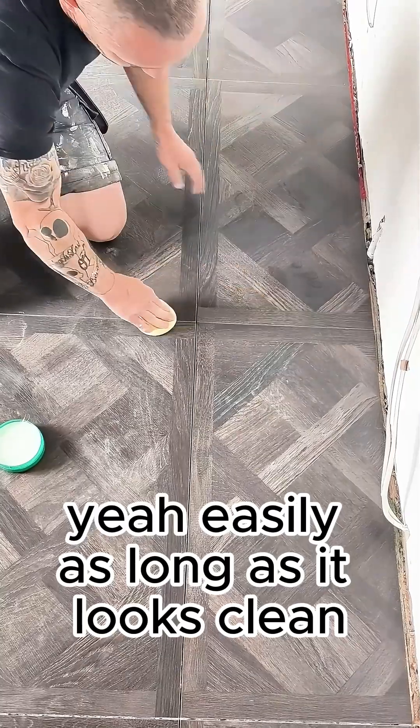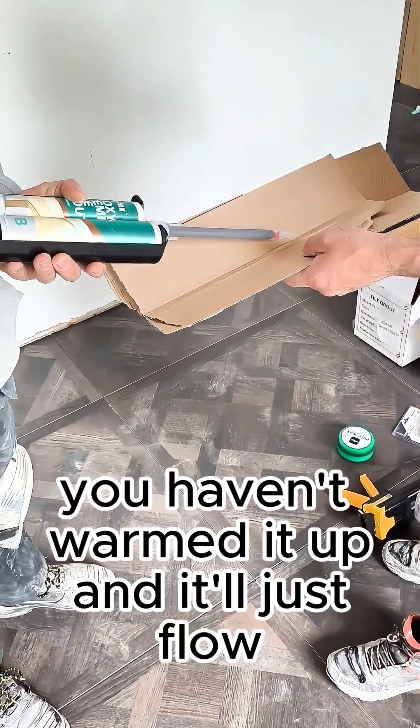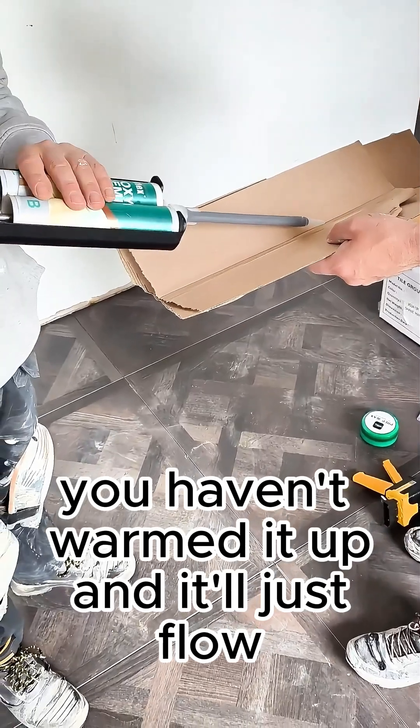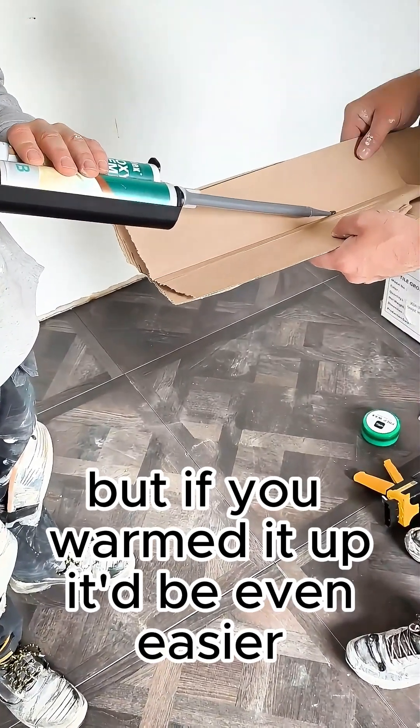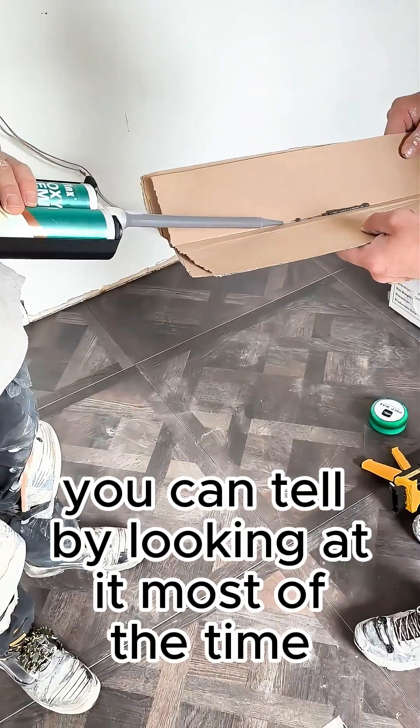As long as it looks clean. You haven't warmed it up, just flow. But if you warmed it up, it'd be easier. You can tell by looking at it most of the time.